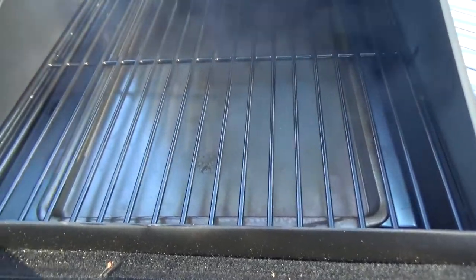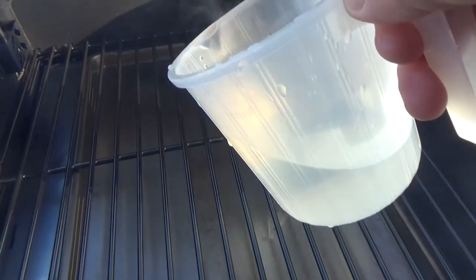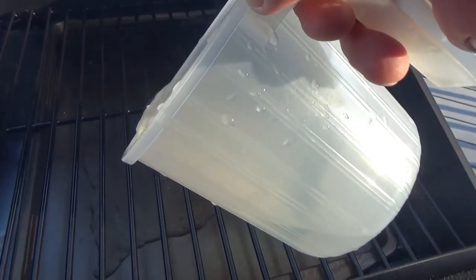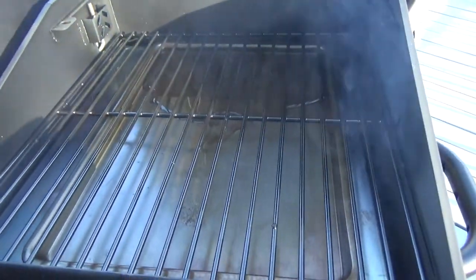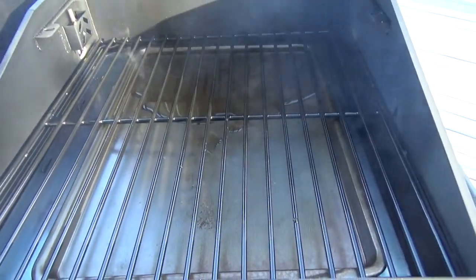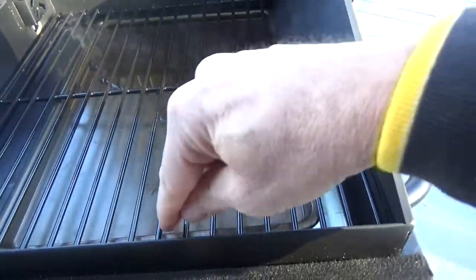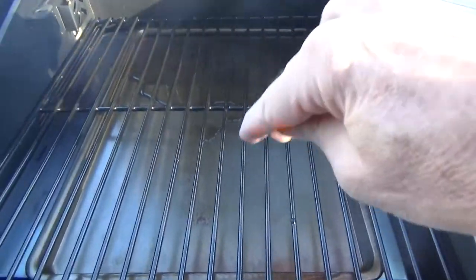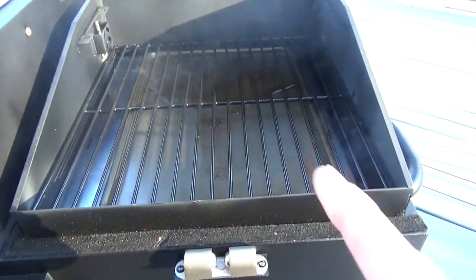I got the drip pan in there and an additional pan — a cookie sheet — and we're going to put hot water right in that pan. Just like that. That's the trick, that's the secret right there. A little bit of water — that's going to be my drip pan. Let this go and I'll get that meatloaf on there.